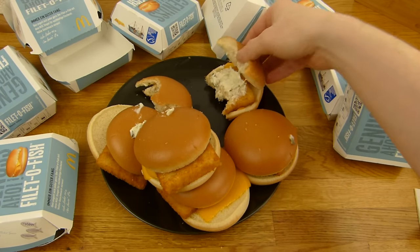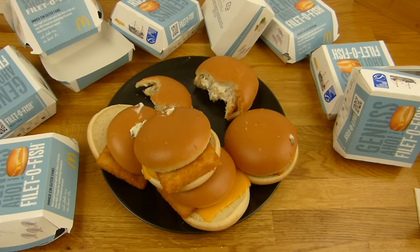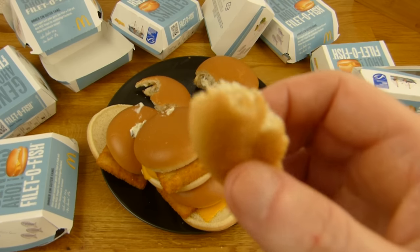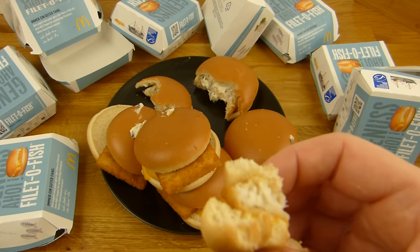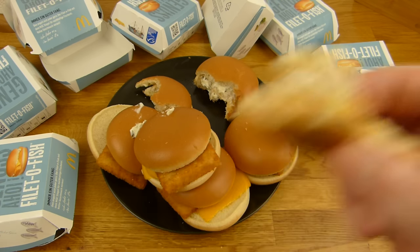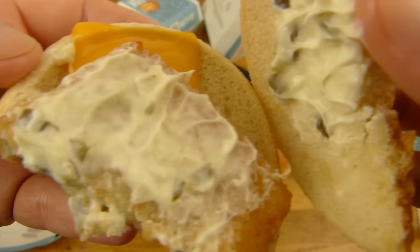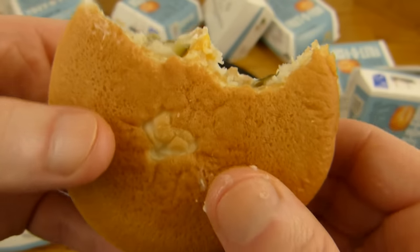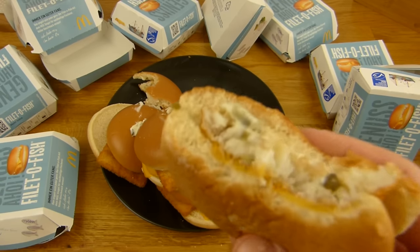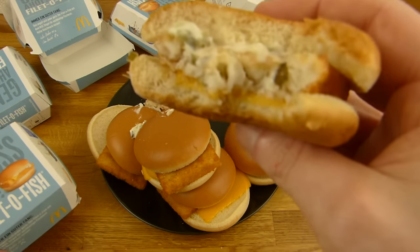Now it gets a little dry. You could fix that with water but I won't. This one has my sauce on it. This is the perfect product, I think — super light in flavor but still quite tasty. And looks quite good.